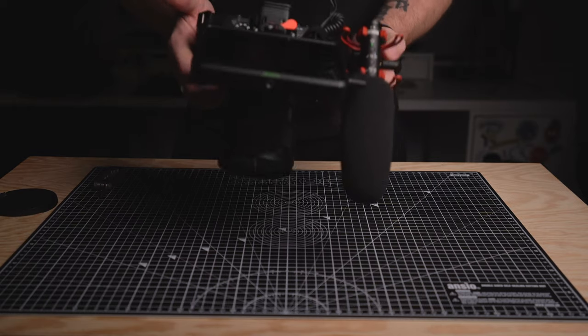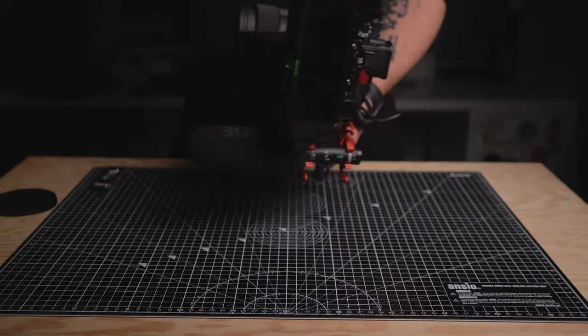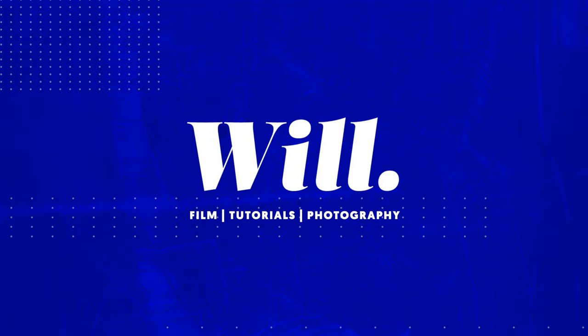Hey friends, Will here, and in this video I want to take a bit of time to talk to you about how I rig my Sony a7S III up for handheld shooting. Always a tricky one, trying to find a balance between cost, functionality, and the features that rigging can add to your setup versus the sort of time it takes to set up and the difficulty that comes with transporting a camera rig.